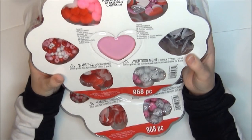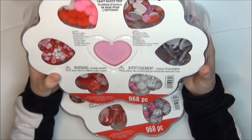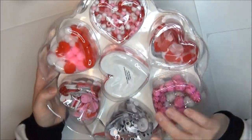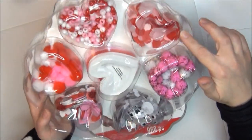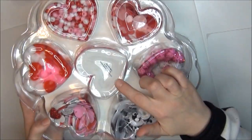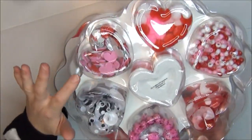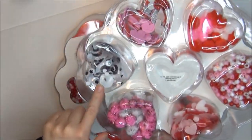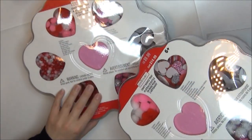These craft basics trays were originally $9.99. They come with plastic beads, tissue paper hearts, little foam hearts, pom poms, foam heart stickers, and googly eyes. I got two of these.